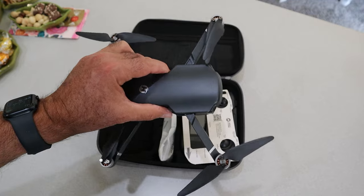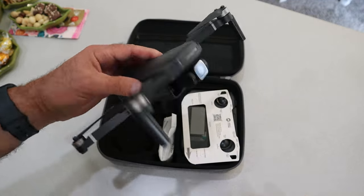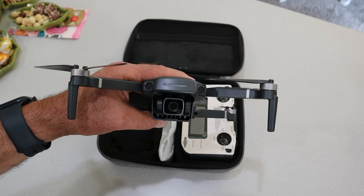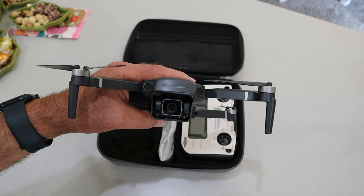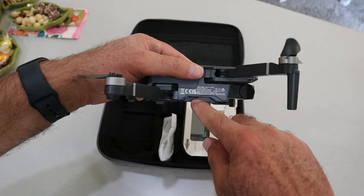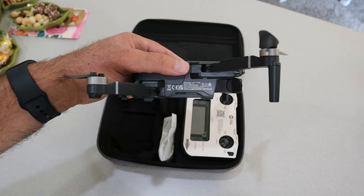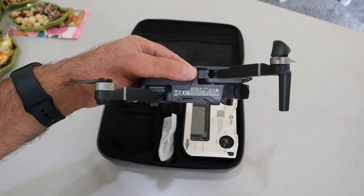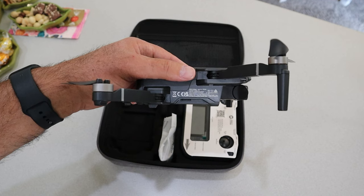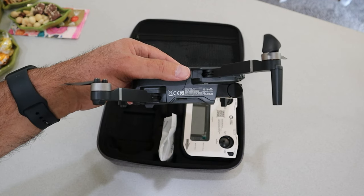Let's take a look at the controller. I'm going to give you a better look at the camera — there it is right there. And there is the TF card slot, or micro SD card slot. That's what it will record to for your video or pictures.